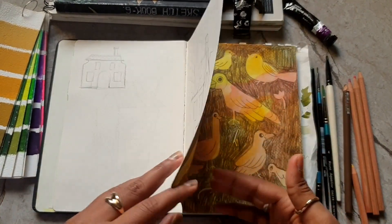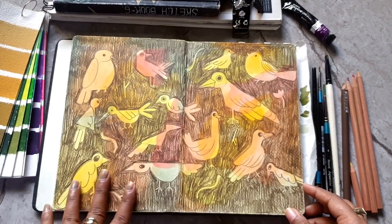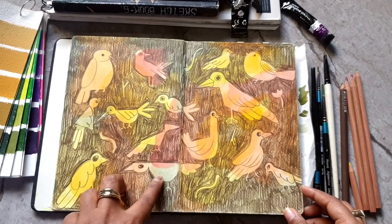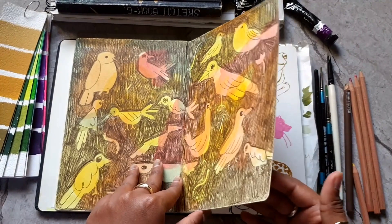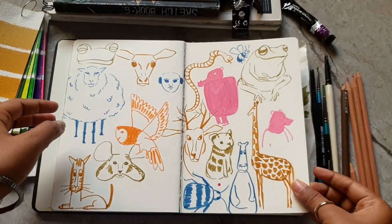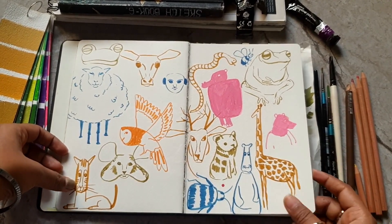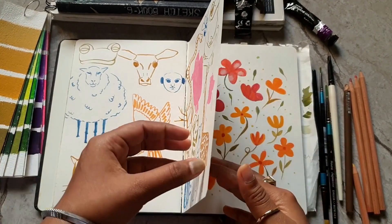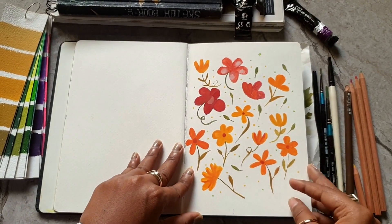Here I am trying to practice birds the way I want to draw them. The background is watercolor and then I've drawn the shapes and filled them in with color pencil. This next page is again me trying to figure out how to draw animals at a certain size. I really like a few of these — this cat, this giraffe, and also this hippo.